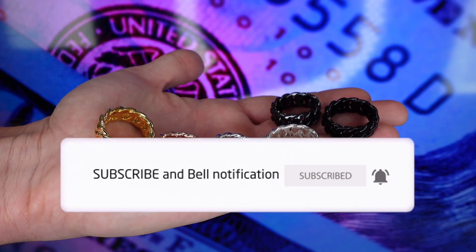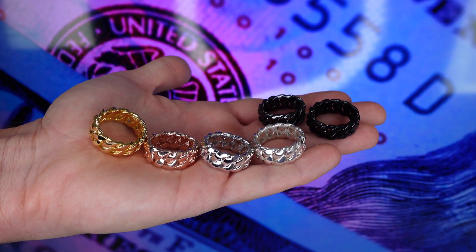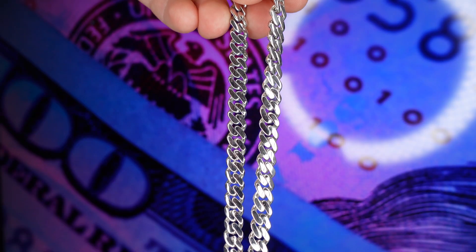It's that easy. I hope you enjoyed the video. If you have any questions, please ask in the comments below. Please hit the like button, subscribe, and I'll see you guys in the next one.